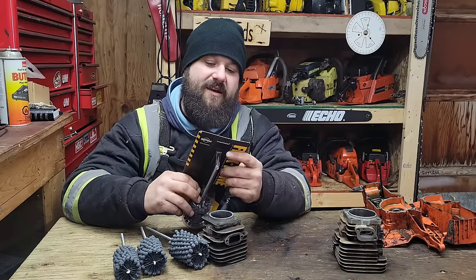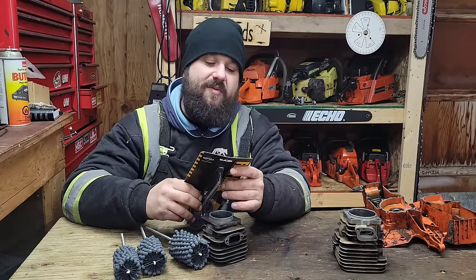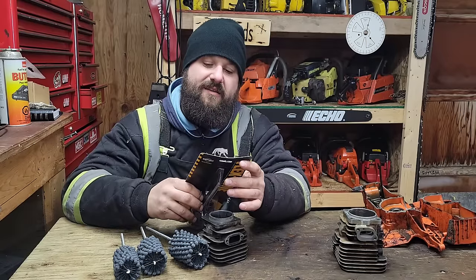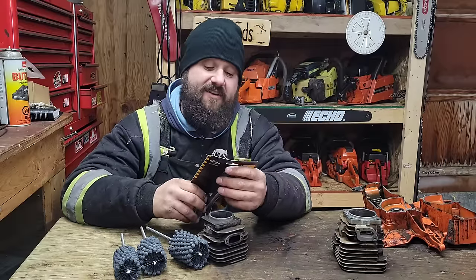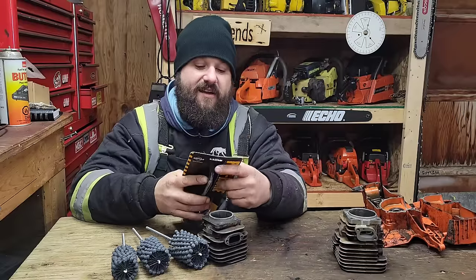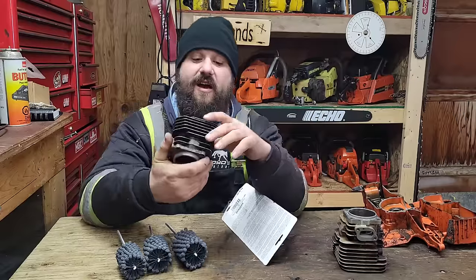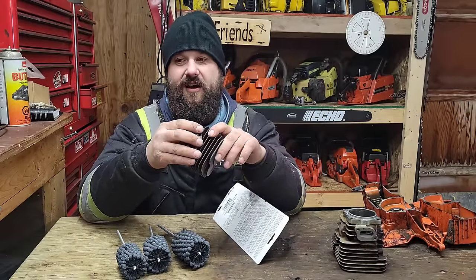Yes, these are silicon carbide. They're also available in aluminum oxide, zirconia alumina, boron carbide, levigated alumina, diamond, CBN, and ceramic. They're available from 20 to 800 grit. I went with 320 — that's what they recommend for nicosil. I think these things are great.